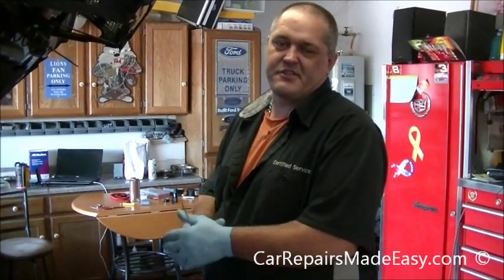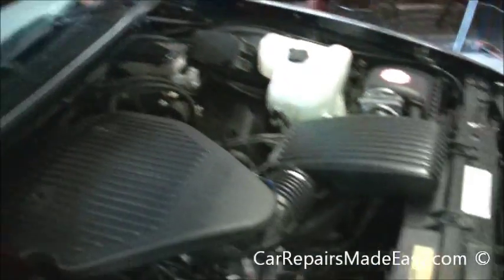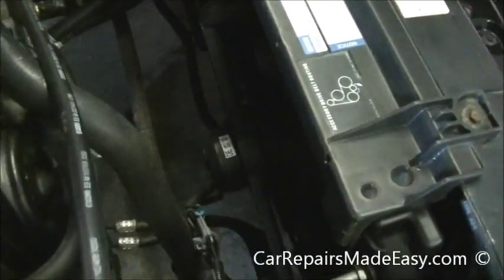Hi everyone, this is another production of Car Repairs Made Easy. Today we're working on a 1996 Impala SS — we're going to replace the cooling fan motors. We showed you in a previous video how we determined they were bad. This is a pretty simple job. First, we're going to start by taking this part of the air duct off.